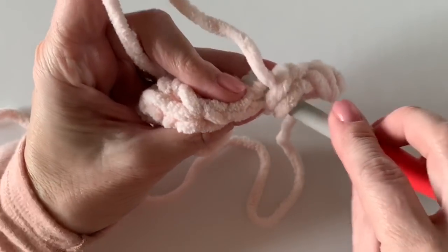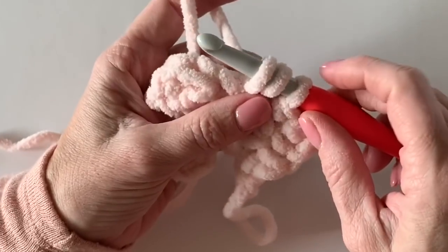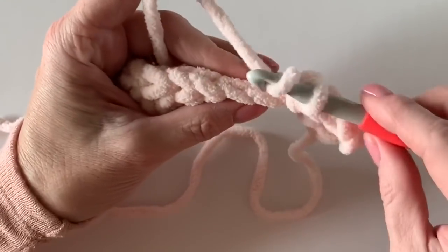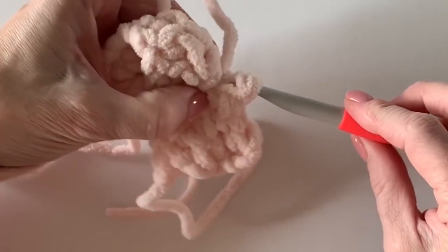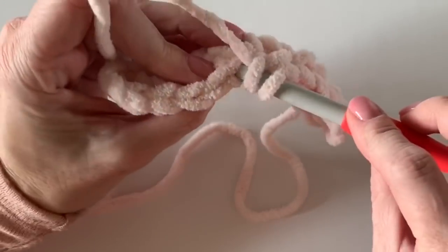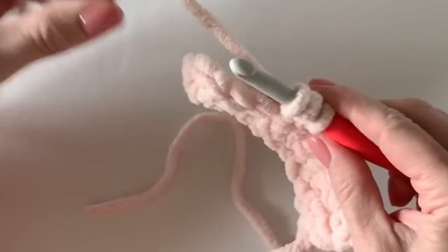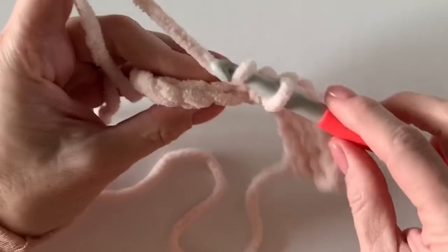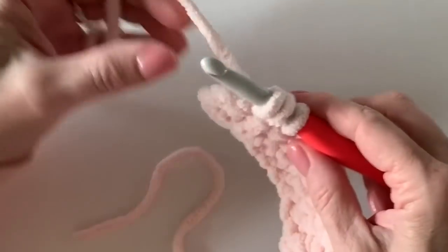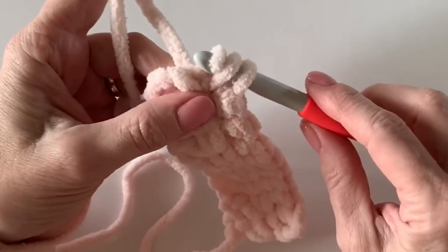Yarn over, working under the back loop, yarn over and pull up a loop. I kind of get them all up to one level, and sometimes I have to pinch it in order to get it to pull through. You'll have to see what works for you — it can be a little tricky at first, so you've got to get into a rhythm. I call this stitch the half double crochet slip stitch. Someone mentioned after I published this that it might be called the half double slip stitch — if you call it something different, let me know.